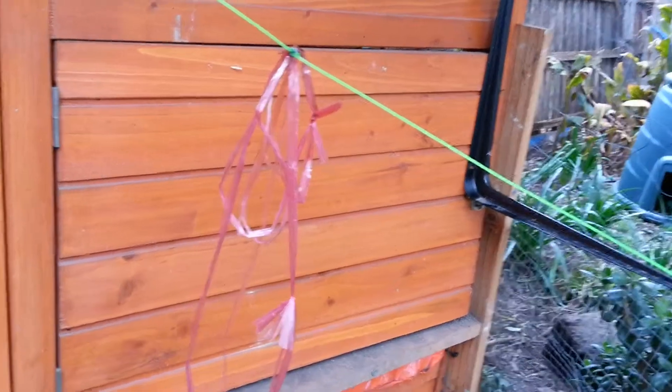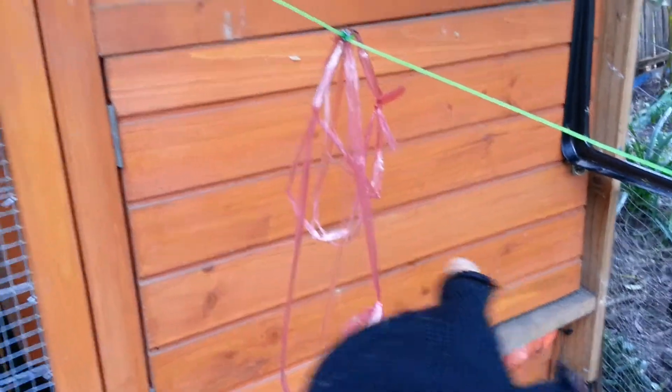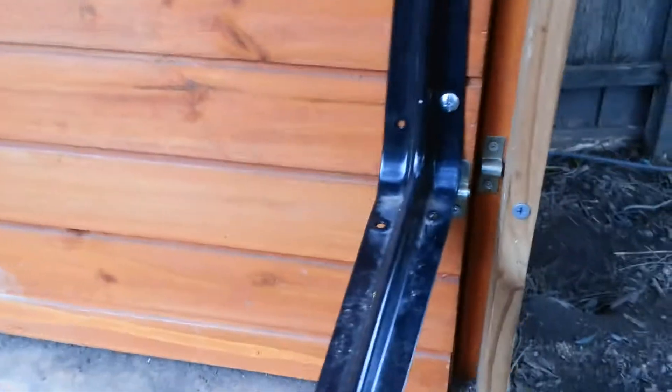As you can see, the door is slightly bent outward on the bottom. That's because there's the rains and the winds, and it's a fern wood, so unfortunately it's bent. It was straight before.